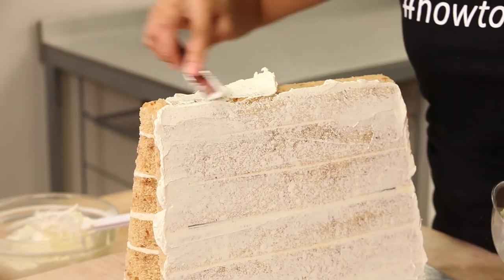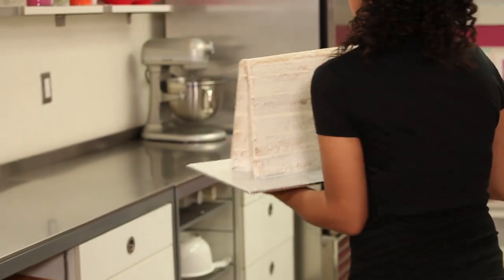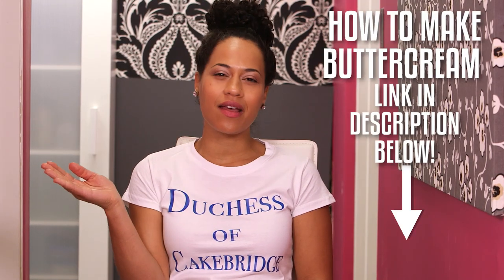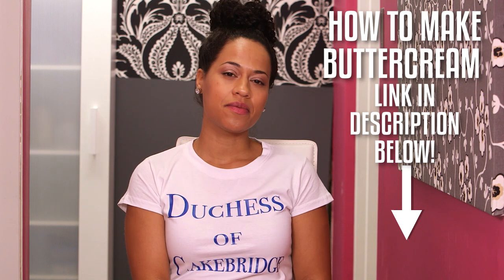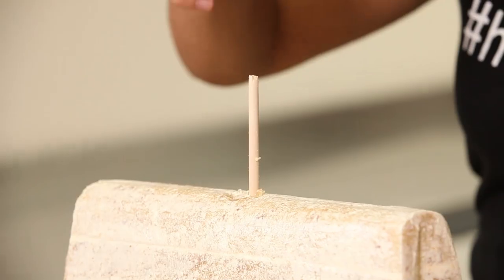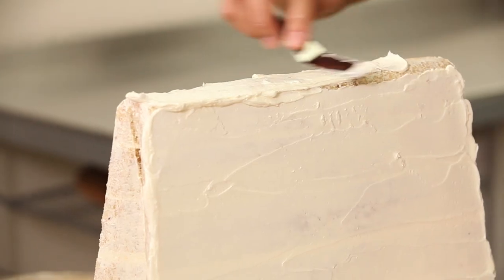I'm going to crumb coat it with Italian meringue buttercream and pop it in the fridge to chill. I know Kate will love my Italian meringue buttercream. When we were studying at the British Institute in Florence, she just loved everything Italian — she even learned the language a little. I just learned how to make buttercream. I'm going to ice it one more time with Italian meringue buttercream and pop it back in the fridge.